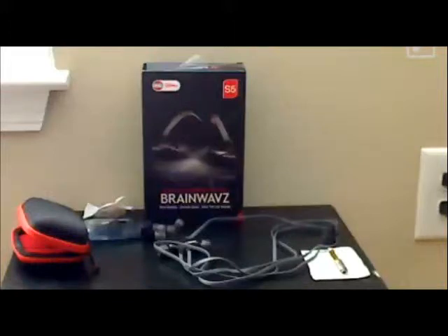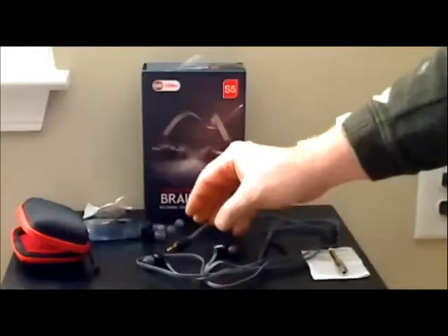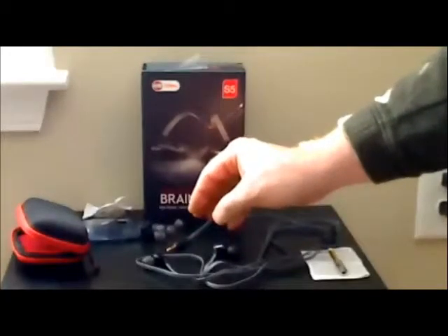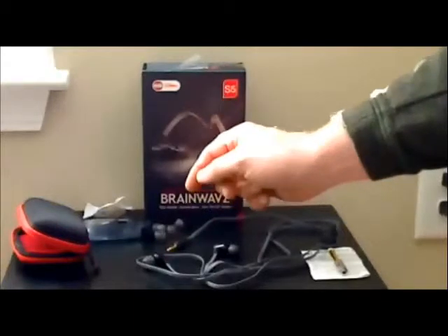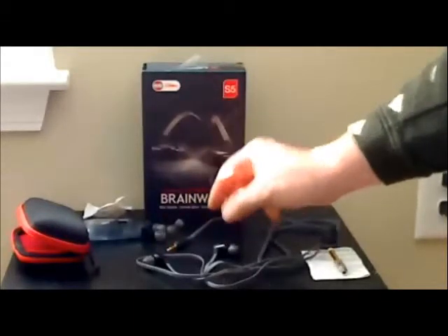These are the BrainWave S5 Dynamic Driver in-ear headphones. I wanted to show you what's included here in the box. You have the headphones themselves, which come with Comply tips, but they also come with basically eight other pairs of different size tips, including the double flange and triple flange ear pieces.